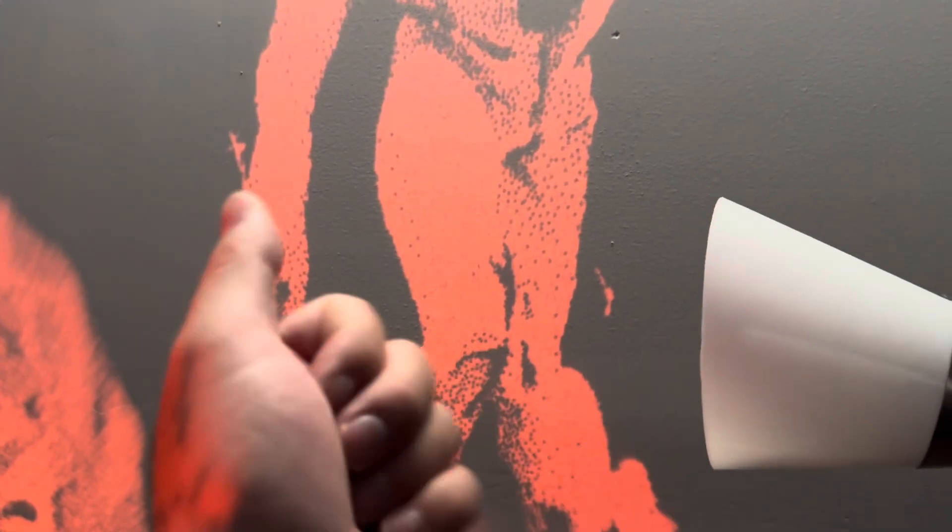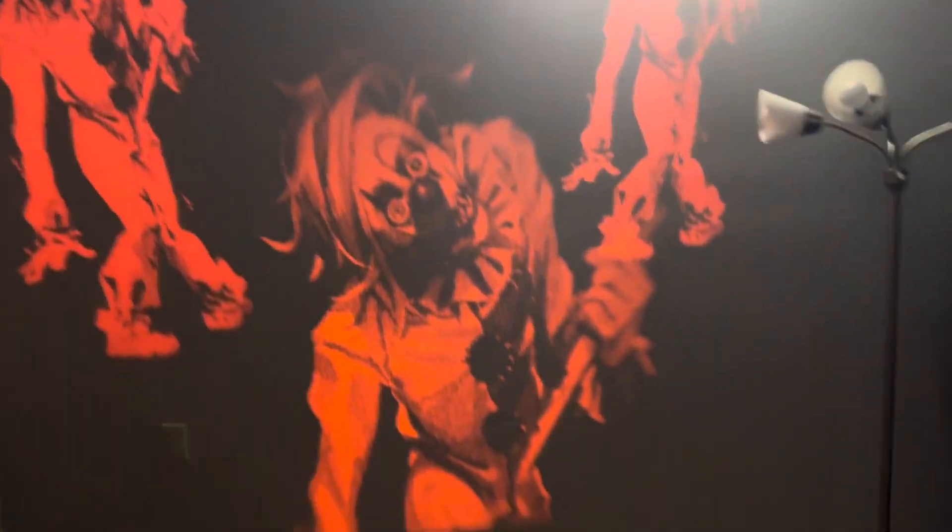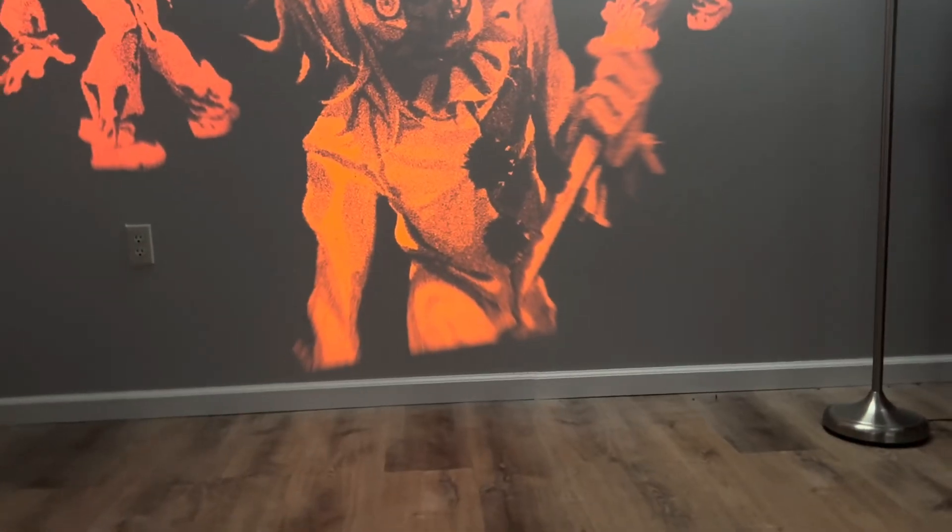This does have the same issue that my blood one has where it has like these markings on them, but I may try and get an exchange at the store and see if I can get a better one at my local store when it opens.